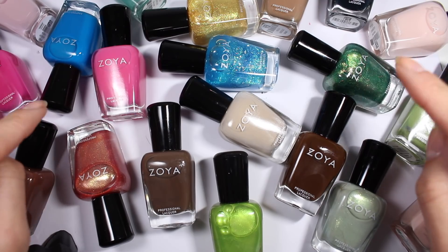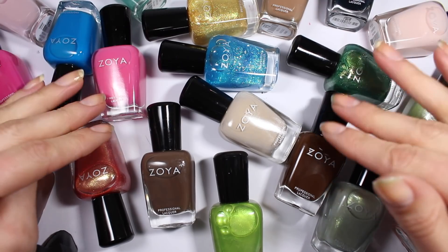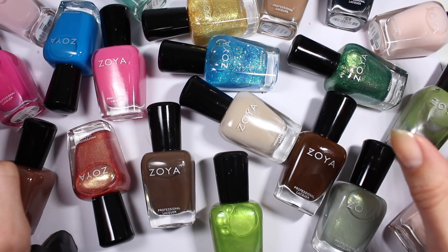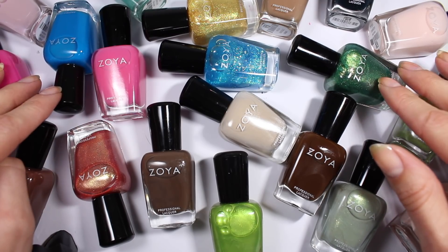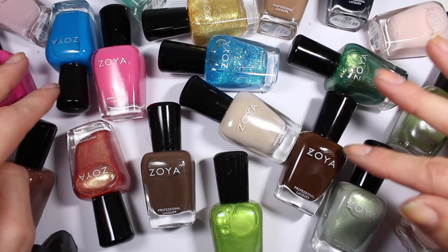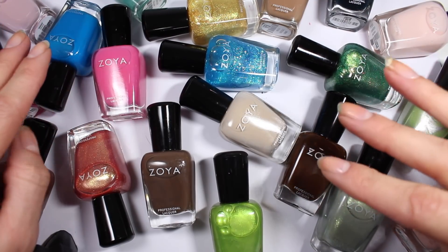In that video I mentioned I was waiting to get some swatch sticks in the mail. I got them, and halfway through making swatch sticks for my Earth Day order I ran out of labeling tape. So I'm doing about half of my order today and I'll come back in another video and do the other half.